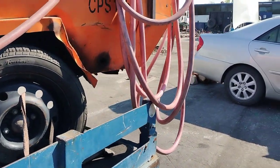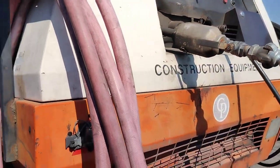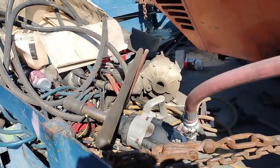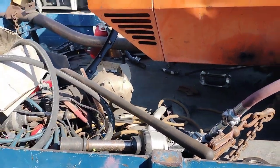We keep this compressor on it 24/7. That way we can move it around the yard, air up stuff, take off big tires, whatever we need. We got the big guns that get it done and everything.